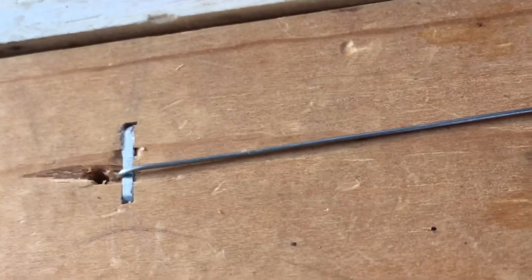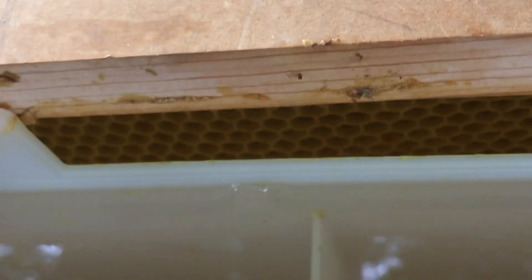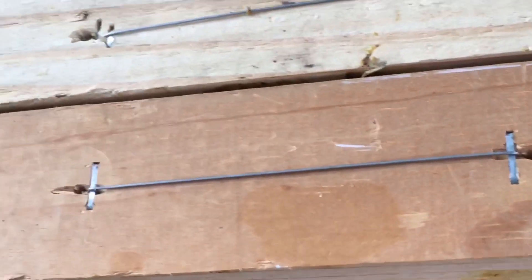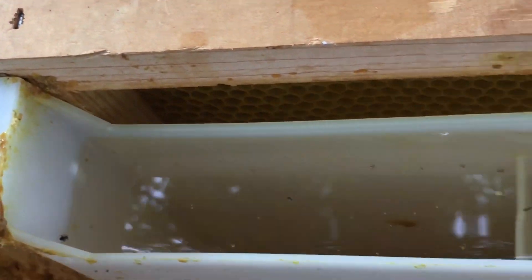I filled the feeder and the sound of the hive has really picked up — I guess the smell of the sugar syrup is getting them excited. There were a few bees right away getting into the feeder. I'm going to close this up the rest of the way and head up to the Langstroth.